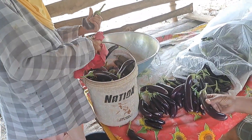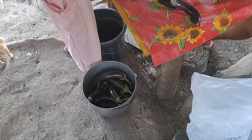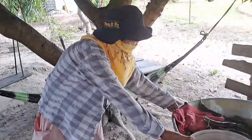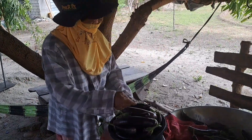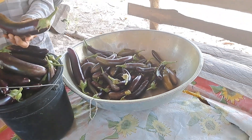My mom and dad are going to sort out the eggplants. These are the rejected ones — the overgrown eggplants and those with worms. After sorting, they're going to take it to a person who will transport it to the main wet market in the city, where it will sell for around 15 to 20 pesos per kilogram — unfortunately very cheap given all the work involved. My mom is explaining that she has a lot of rejected eggplants because they don't spray them with any chemicals.